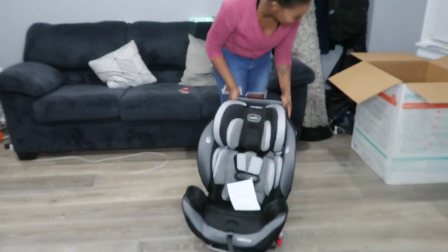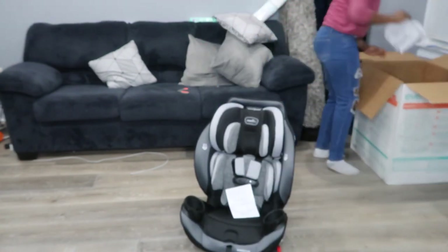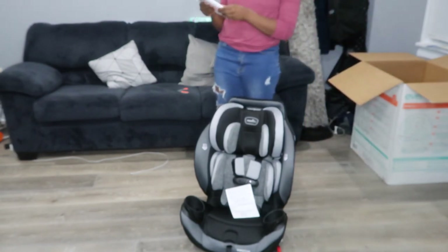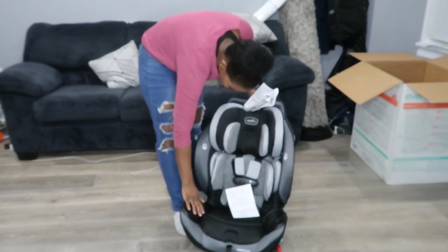That's pretty cool. It comes with a little handbook on how to do stuff, which I think is very important because honestly this is a little confusing to me just from watching the videos. But I thought car seats in general were confusing, so maybe that's just me.